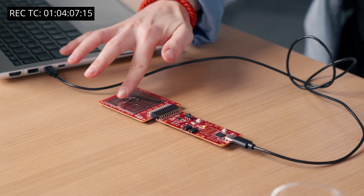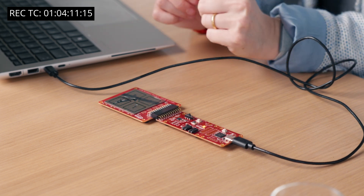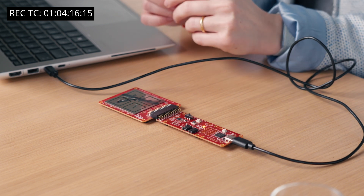Now, when we add water, there is no change in the signal, which is great because we are able to detect touch even with water present — like you often have water on your stove, for example.